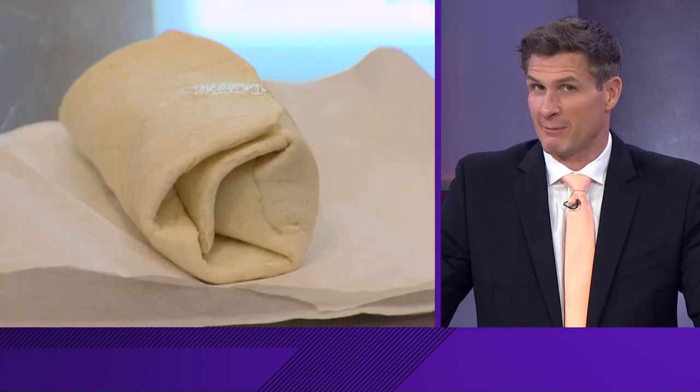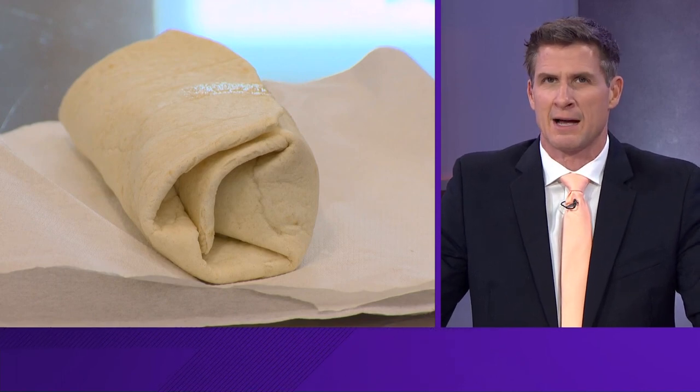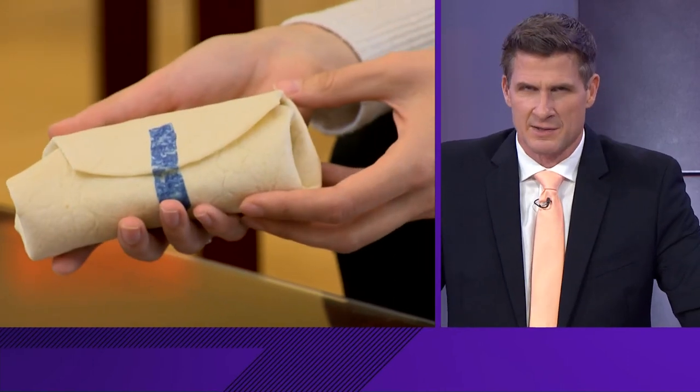All right, have you ever been eating a burrito and you just can't seem to keep it from falling apart? Well, now there's a solution for that too. Researchers at Johns Hopkins University have designed tasty tape that is safe to eat.